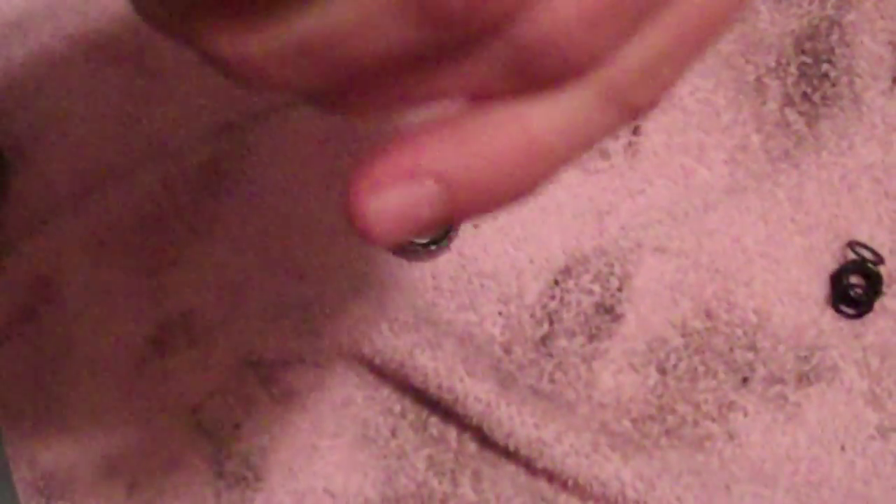You're going to want to take something like a socket wrench, like we have here, and just push it inside the wheel. Give it a nice, firm push — try to be gentle if you can — and just push it out the other side to get that other bearing out.